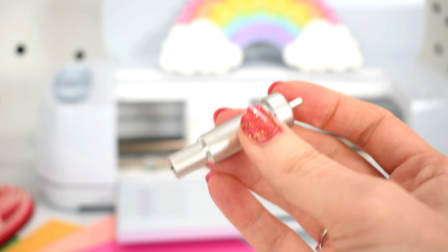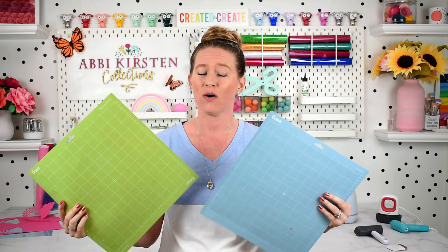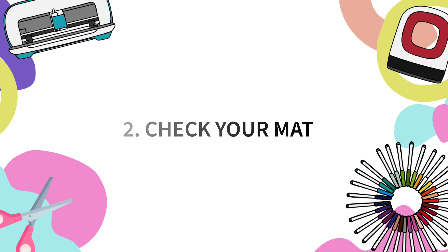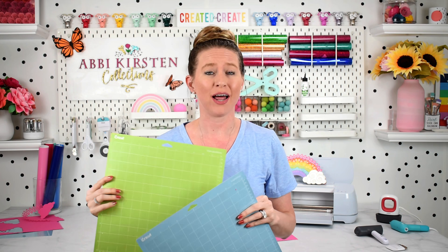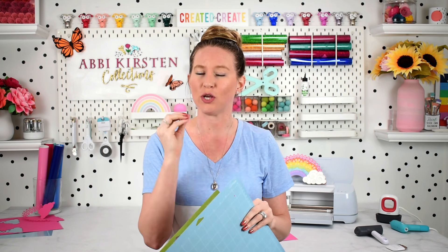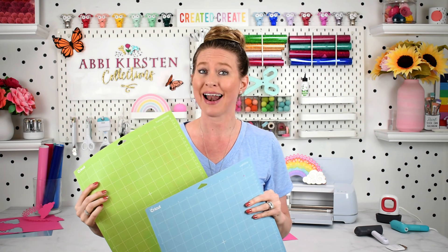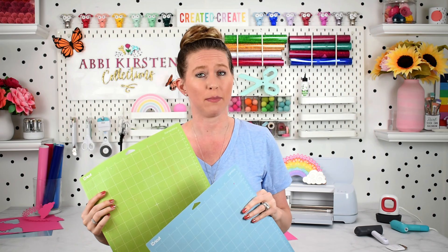So that's point number one: check your blade. Pro tip number two for troubleshooting cardstock that is ripping with your Cricut machine is checking your mats. There are quite a few things that can go wrong from a mat perspective when you're cutting cardstock or any kind of paper. Let's talk about which mat you should be using. Both the light grip blue mat and the standard grip green mat can work for cardstock and paper craft projects.